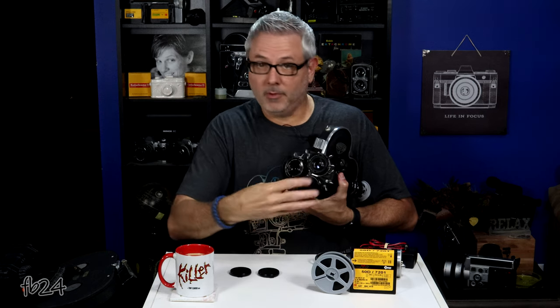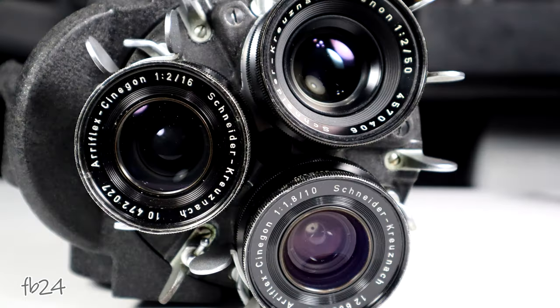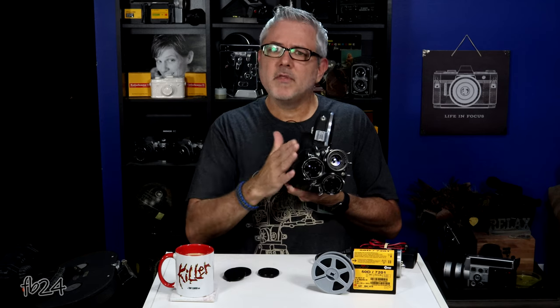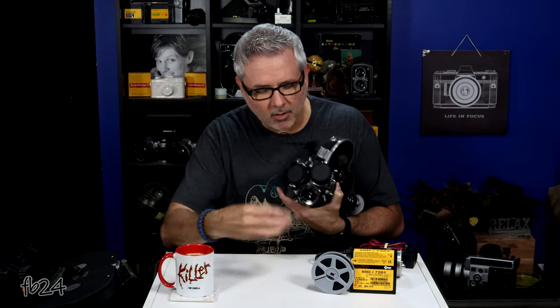These cameras came with three-lens turrets so you could put three lenses on it. They rotate, and the lens right by your finger is your taking lens — that's what's exposing your film. When you needed a different focal length, you just rotated the turret. Most of the time there were three prime lenses on these. A lot of people use the Angénieux zoom lenses, but they were really designed for three primes. Mine has the 10, 16, and 50mm primes — the Schneider Kreuznach. Great little lenses. These were ARRI standard mount, not PL mount — the positive lock was on the later ARRI cameras.